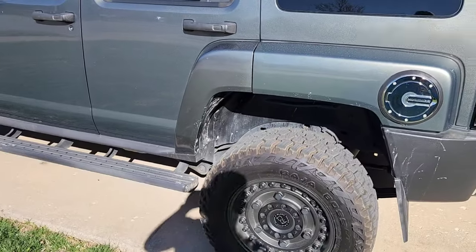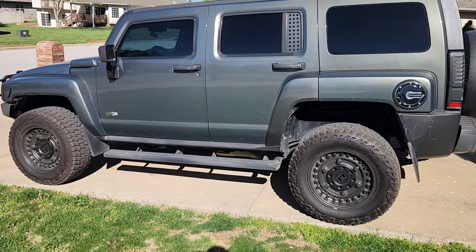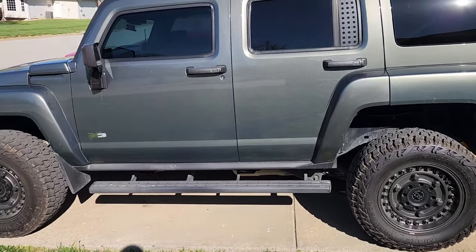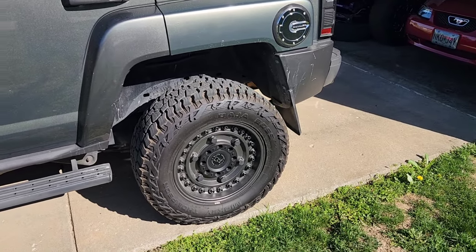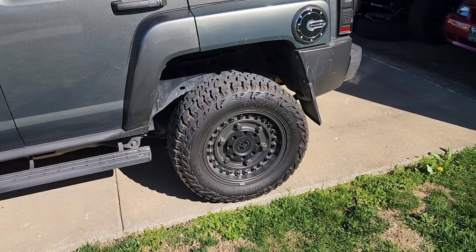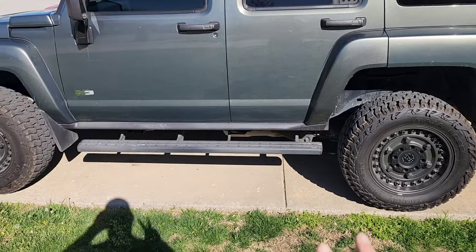But anyway, we've got the Black Rhino wheels. You guys have probably seen this brand online — they do a lot of posts with Jeeps or overlanding vehicles and vans and stuff like that. So I decided on these wheels. These are the Black Rhino Armory, if I remember correctly — if not I'll correct it on screen. So Black Rhino Armory wheels, and I got these for two reasons.